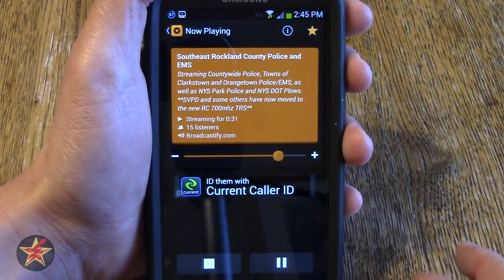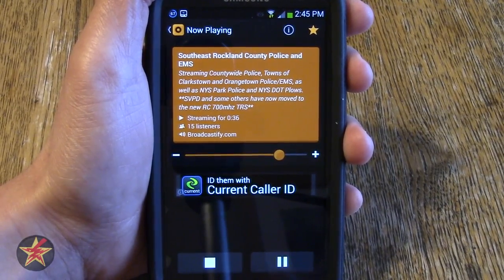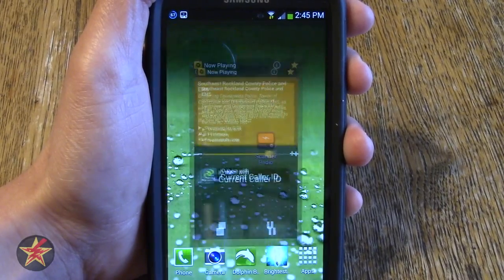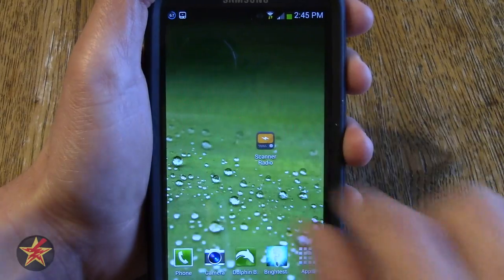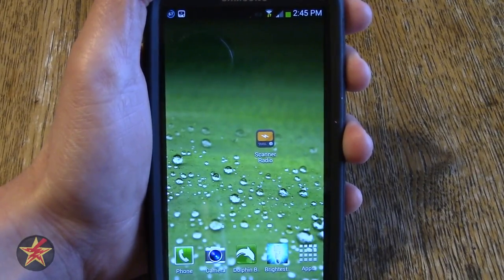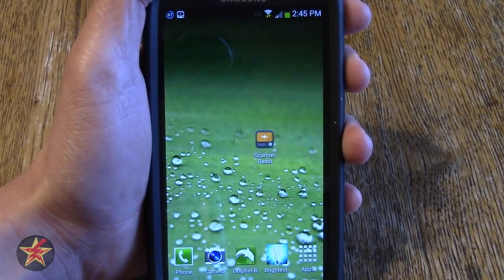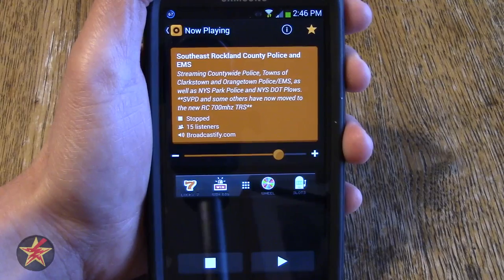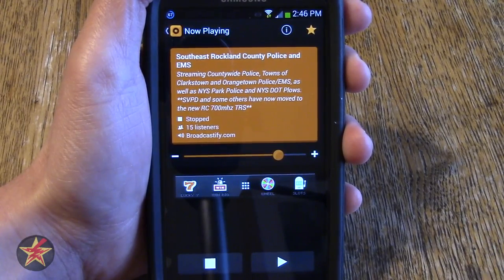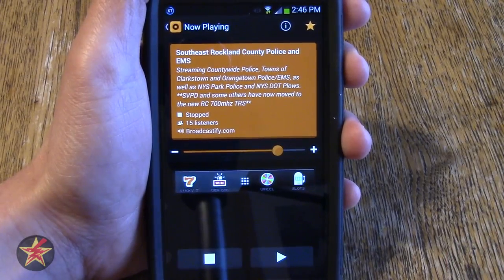It doesn't bother me that much. If you notice up here there is a scanner icon — what that is, is if I go away from the app itself it's still running in the background listening into that feed. So you do have to be careful; it will eat through a lot of battery if you leave it running. Also you obviously need to be connected to either Wi-Fi or data. If you have a small data plan you might not want to have this running all the time.